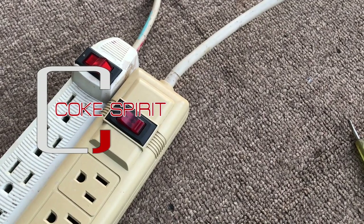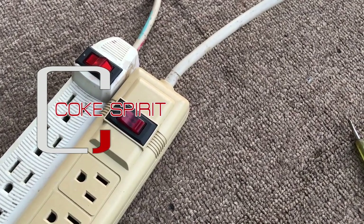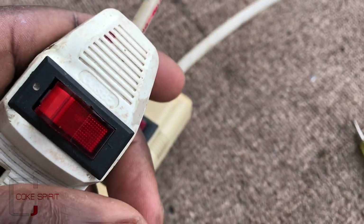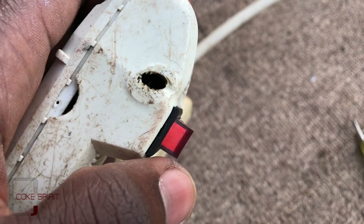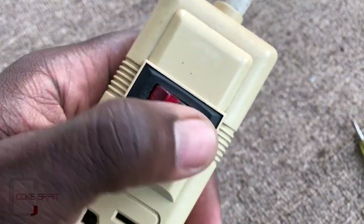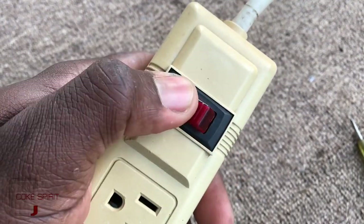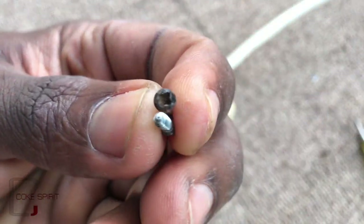These power strips are easily repairable. I picked these up from outside where they had endured bad weather conditions. This will cost less than $1 US to repair — I paid 180 Jamaican dollars for the part. This one has been badly burnt, and by pressing the switch you can tell it will not work. There are also screws that need replacing because they won't tighten properly.